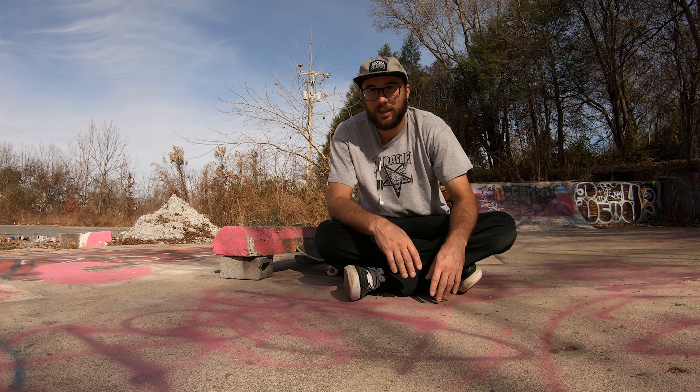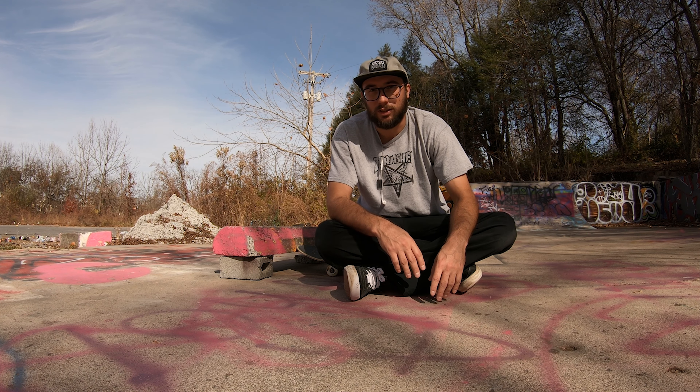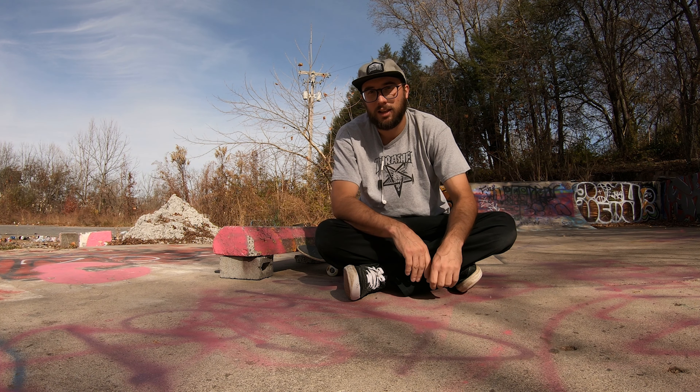I think I'm gonna end on that for today. I'm getting pretty tired, I don't know if I'm gonna be able to top the high of that earlier trick. We're just gonna call it while we're ahead — my GoPro battery is just about dead anyway. But thanks for watching if you stuck around this long. Yeah, we're gonna keep on doing it, you guys keep on watching. Appreciate it, thank you.